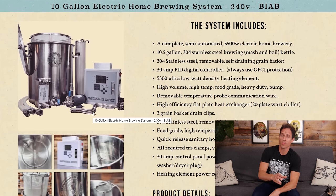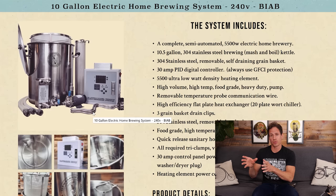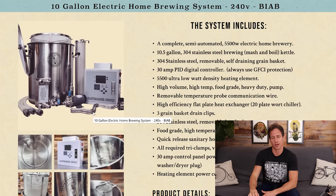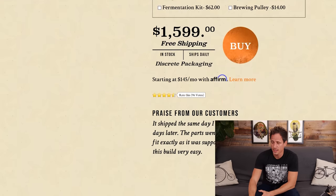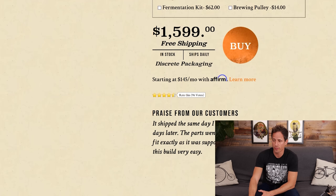So if you got the 120 at one point and decided you need a little more power to speed your brew day up, you just get a new controller and a new element — everything else is the same. If you go straight for the 10-gallon 240-volt system, it's $1,599 including free shipping.